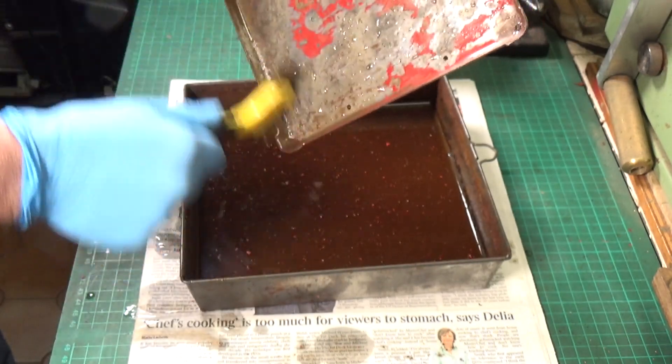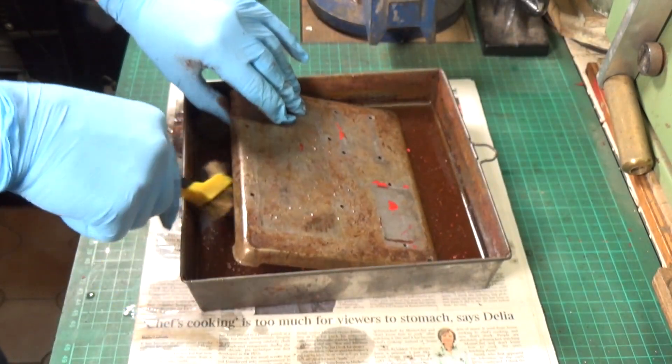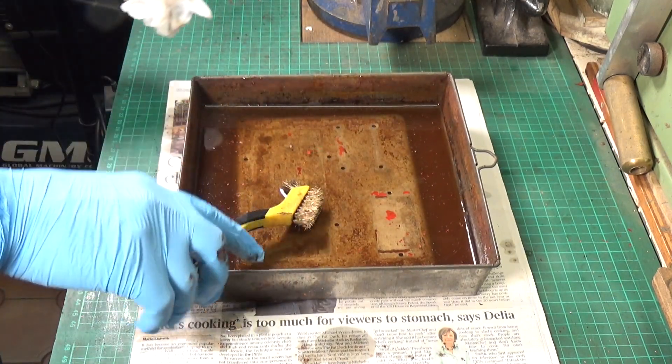So we'll just pop that back in there and let it get on with it. This is a mucky part of the job, no doubt about it.